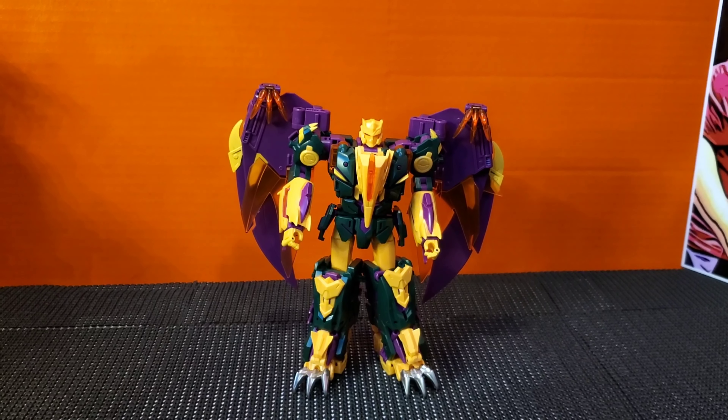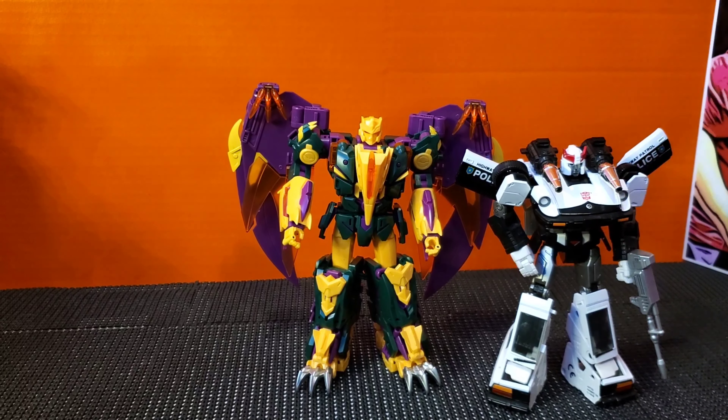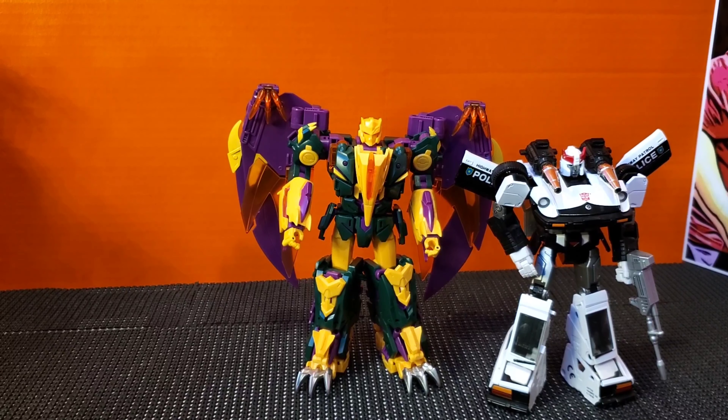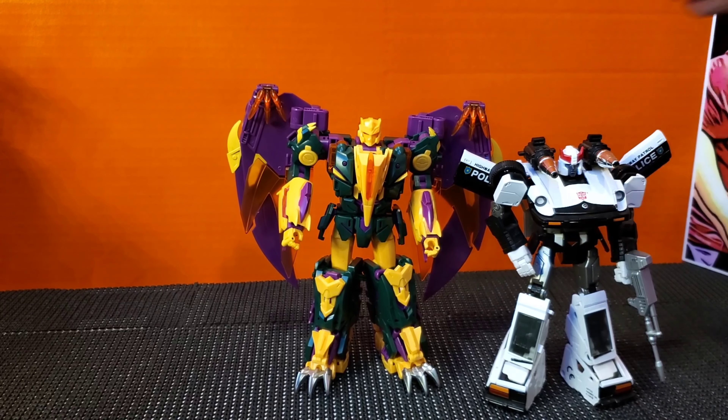Let's do a couple of size comparisons really quickly. Here he is next to Prowl, and you can see that he's slightly bigger than the Autobot car, which is kind of like old school masterpiece scaling — still very well done. The cars are excellent sizes. So that's good.